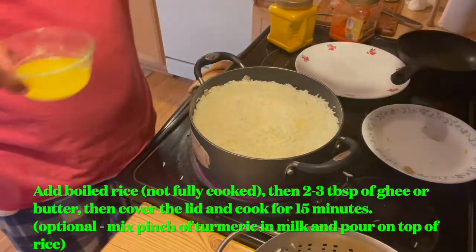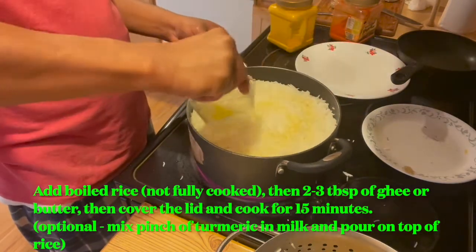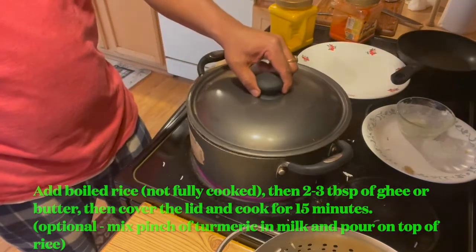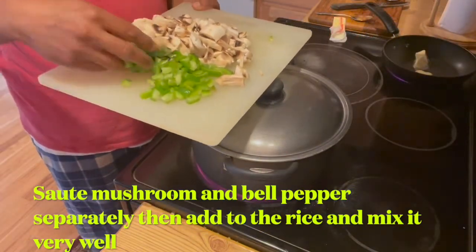Finally, I'm going to add some butter or ghee. Close the lid and we will cook for 15 minutes. Sauté some mushrooms and bell pepper capsicum.